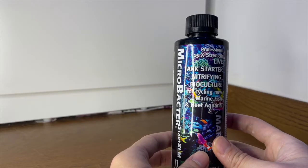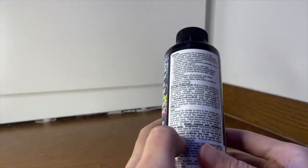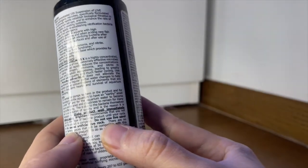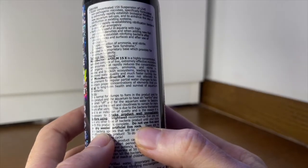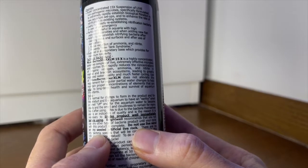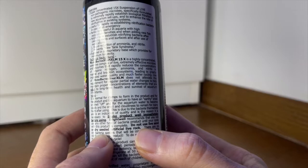Thirdly, and this is probably the most important part — they even highlighted it on the back of the bottle — do not use live sand or dry seeded artificial live rock. This refers to products like CaribSea live rock, which has seeded dormant bacteria on the rocks, or live sand from CaribSea, which a lot of reefers use.